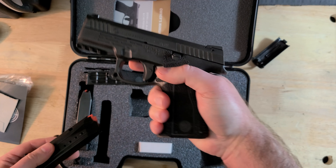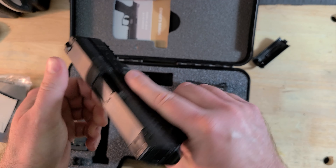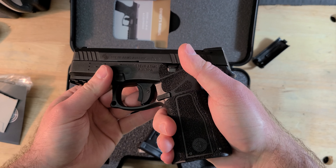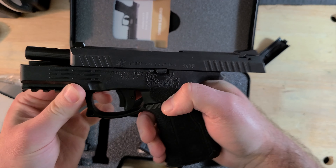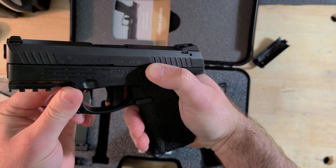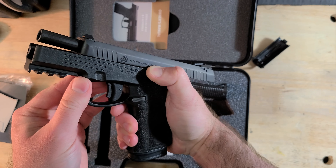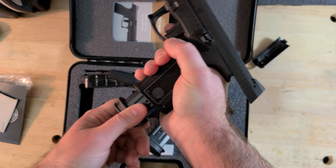There are front and back serrations on the slide, so it's easy to find purchase pretty much anywhere to retract the slide. I find I prefer a slightly longer slide release for better leverage, but this one is a touch snug to depress. It has a fairly wide shelf though, is easy to grip, easy to find, and doesn't seem like much of a snag liability.